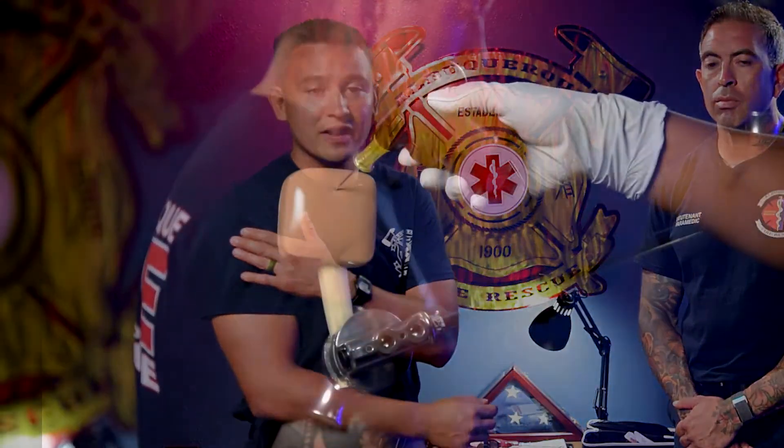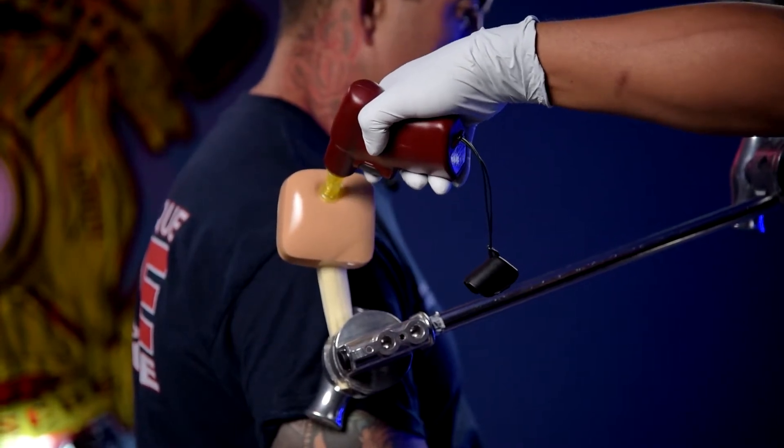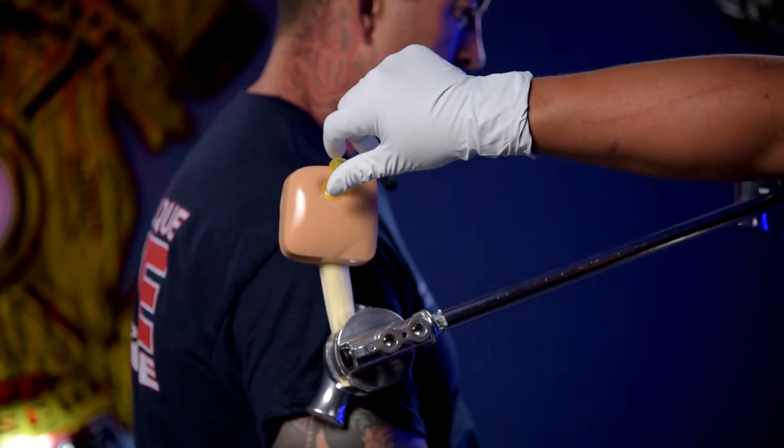Today we're going to discuss the EZ-IO insertion in the humeral head. We're familiar with the needles — 15, 25, and 45 millimeter. We'll be using the 45. We're going to use it for another point of access as well as for ECMO. One of the benefits of having access in the humeral head with a 45 millimeter needle is it's equivalent to having a 16 gauge IV catheter in the AC.